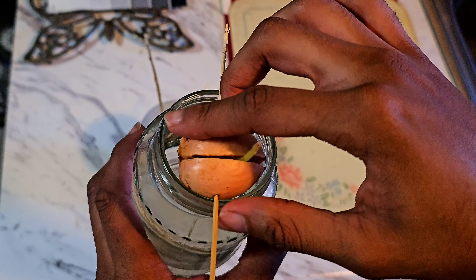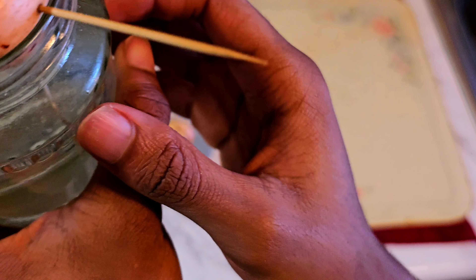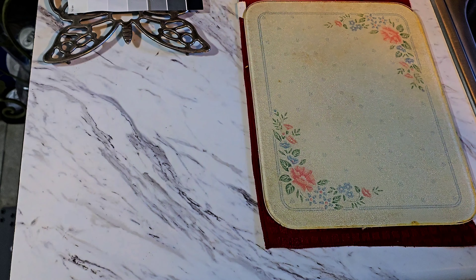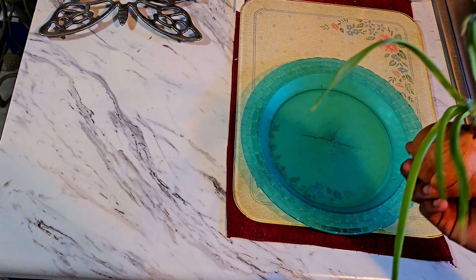Because this is my first time doing this experiment — well, this technically will be the second one — but the fact that I could have been growing avocados at home this entire time, just based off of doing something so minimal like this. If you would have told me that, I probably would have had an avocado farm by now.